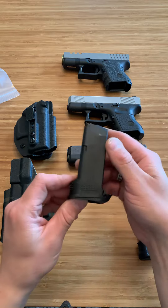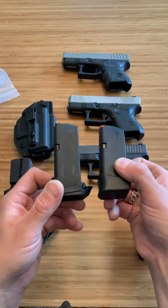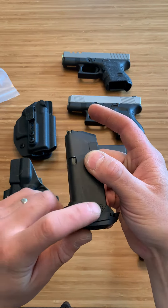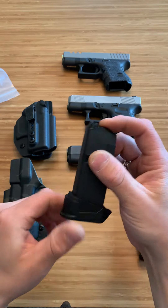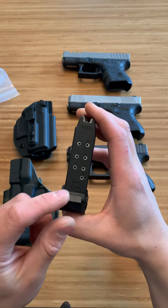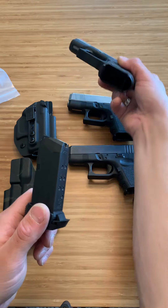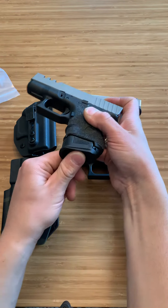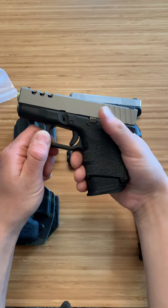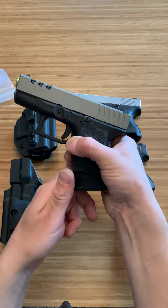Right here is the Strike Industries plus 2. Very similar to the plus 2 from Glock, although this feels so much better. It has this little dot texturing, and this thing is about as ergonomic as it gets. It also has this little piece that fills that empty spot on the Glock. This is my favorite plus 2 pinky extension out there — it feels great, and I recommend the Strike Industries plus 2.